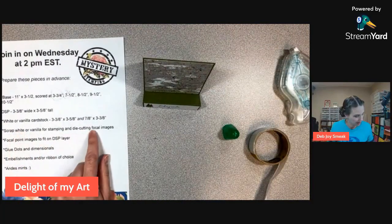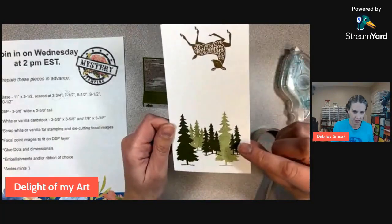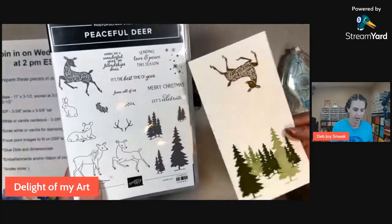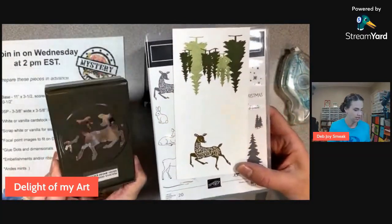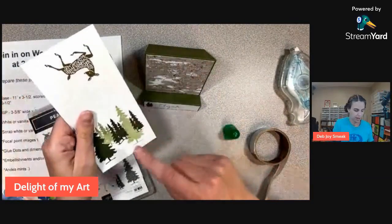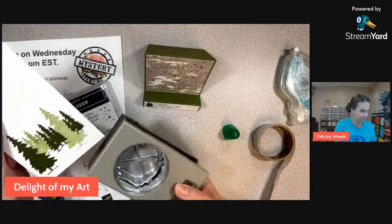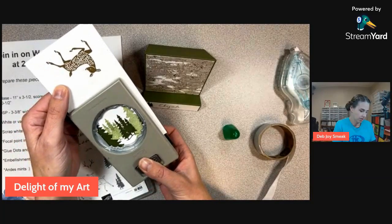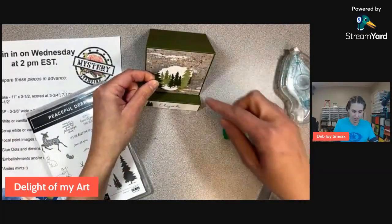I've got some scrap white for my focal images to put on my DSP layer. I stamped some of these trees from this Peaceful Deer set, and I'm going to be using this same deer with the matching Peaceful Deer — I think it's called the Deer Builder punch. I'm also going to punch this piece out with what I think is the Label Me Lovely punch. I thought this would be fun — I'm going to put that there and then put the deer on top of it.